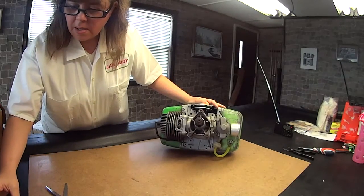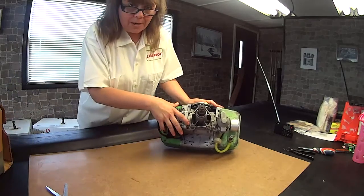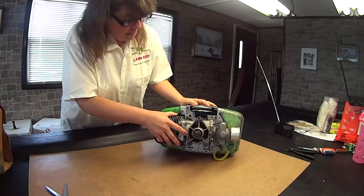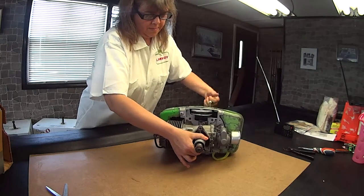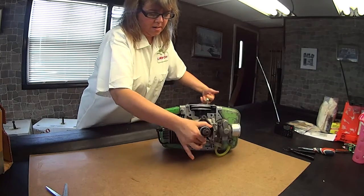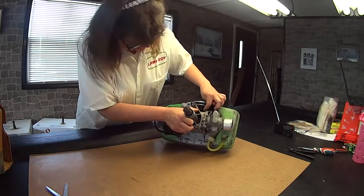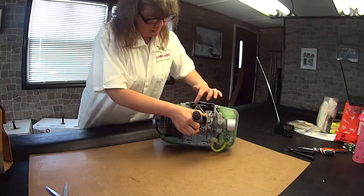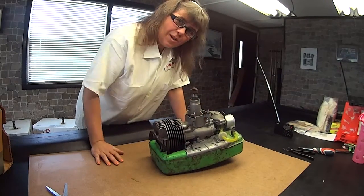I hope you're going to be able to see this really well. I'm going to move the recoil. Everything moves really good. And inside is the flywheel, and that hooks up to the recoil. That is really heavy, too.